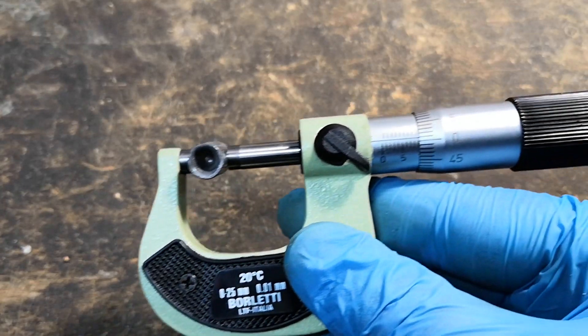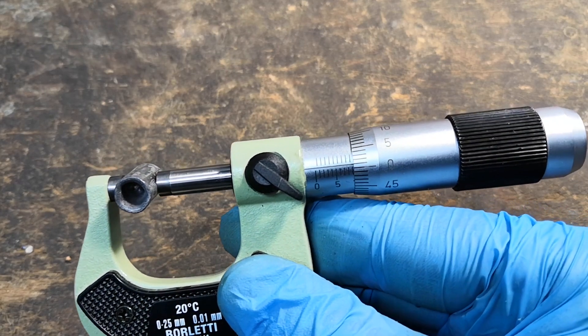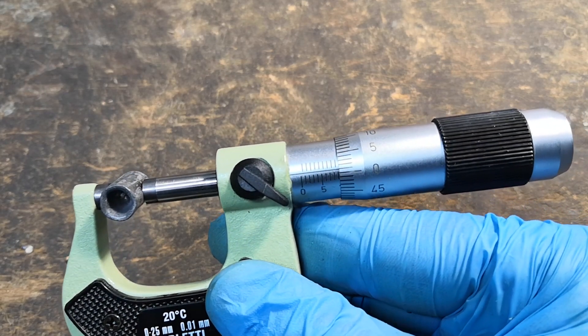The first aspect we check is the groove diameter. It measures about .355 inches, and the bullet is not excessively deformed, so we know for sure the gun was about 9mm.